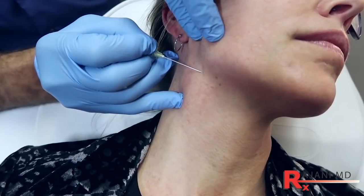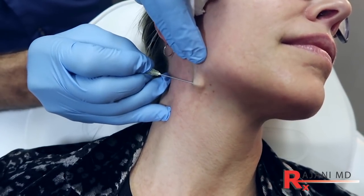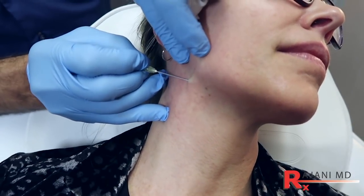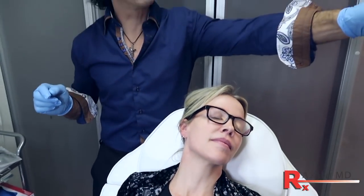What we're going to do is create an opening here — a little poke. You can use a little lidocaine with epinephrine to create an area here, but it doesn't even bleed or bruise down there. Sometimes it does add a bit of comfort for the patient.